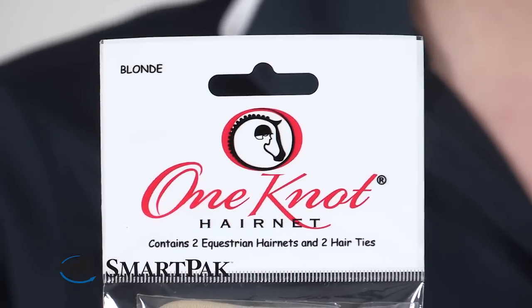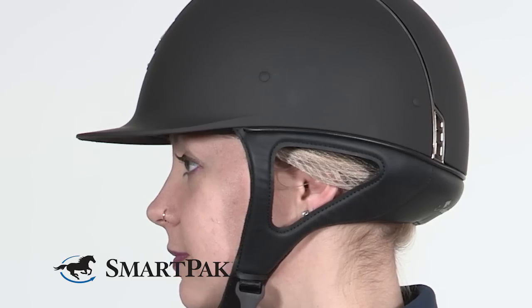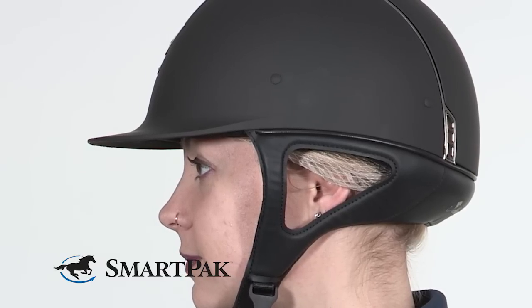So you have no annoying knot smack in the middle of your forehead pushing against your forehead uncomfortably while you're riding. It's very easy to tie these back and have a smooth line across your forehead, and the knot easily hides underneath your pony.